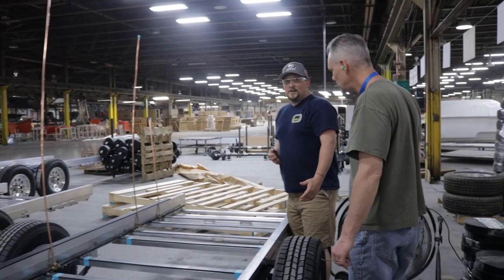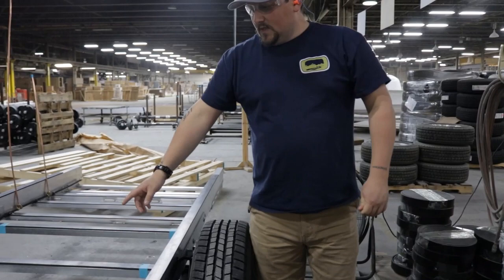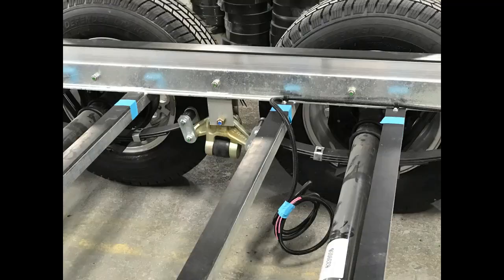I think this is probably the best suspension, at least in our class, because we went with the simple design of the leaf spring suspension instead of torsion suspension. The standard feature here — which we've been offering for the last couple of years — is the Dexter Axle Easy Flex. Before that it was an option, but it was so popular we decided to make it standard.